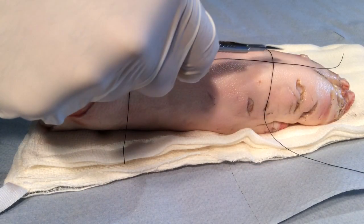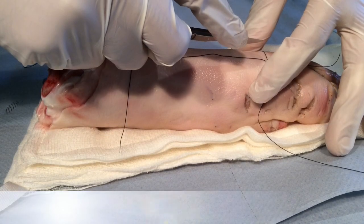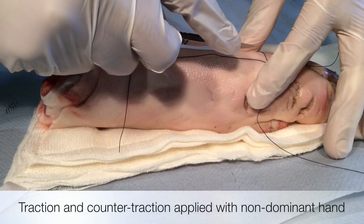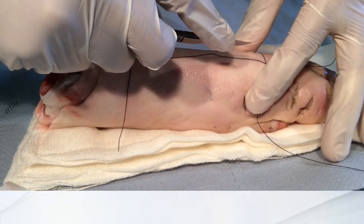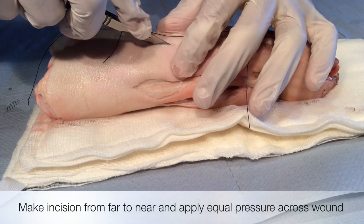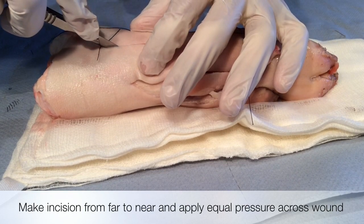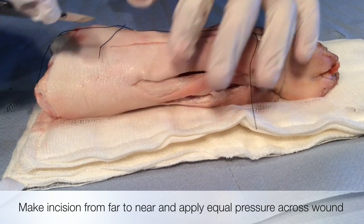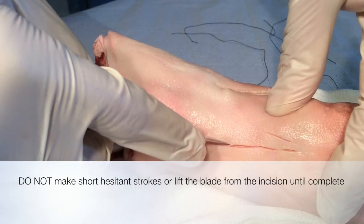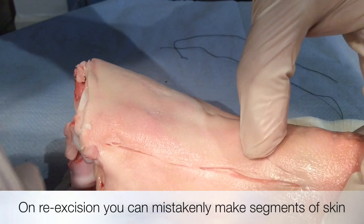To summarise: line up your incision using suture material or marker pen. Use traction and counter-traction when making the incision. Make the incision from far to near. Do not lift the scalpel from the wound. Apply equal depth of pressure as you incise. Do not make short, hesitant strokes, as this can lead to the formation of segments of skin.